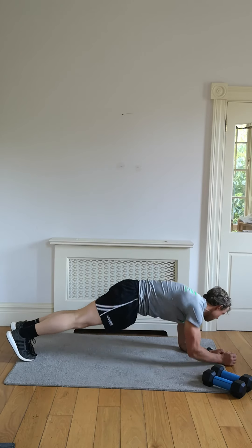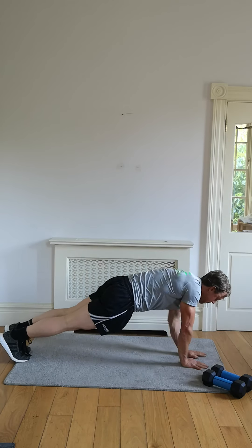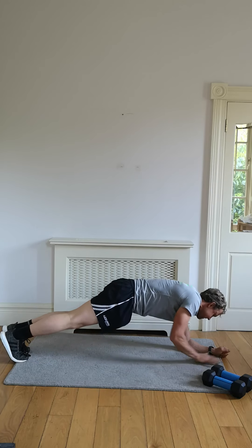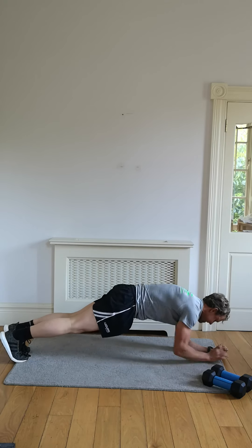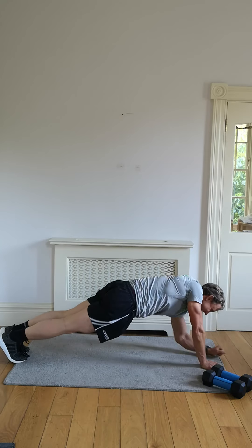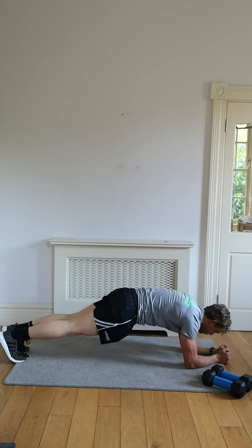Coming straight up and straight down. Keep the abs, keep the core tight the whole time. Sweat is on — you're just pushing yourself, getting as many quality reps as you can. Keep the abs. 30 seconds gone, that means under 30 to go. Feel strict and tight.